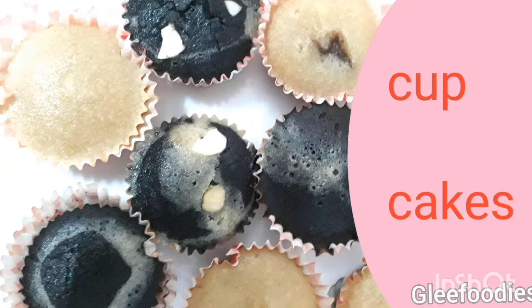Hello everyone! Welcome back to Glee Foodies! This recipe is Cupcakes.